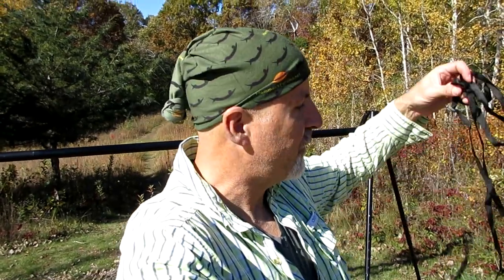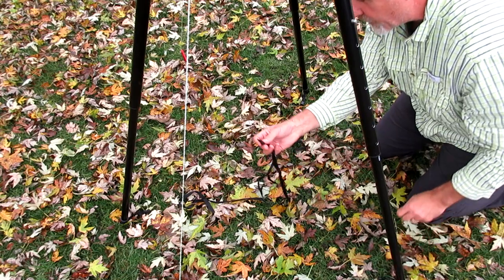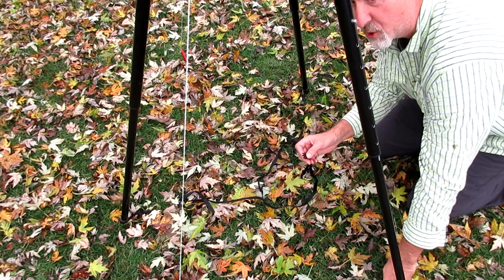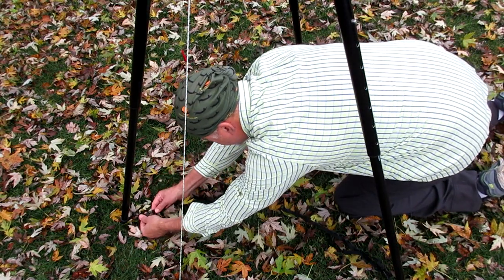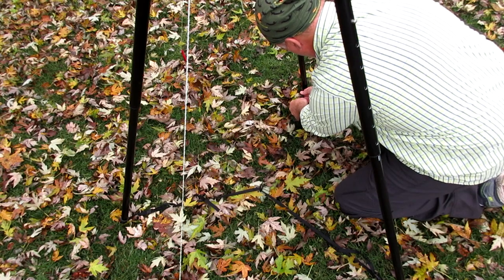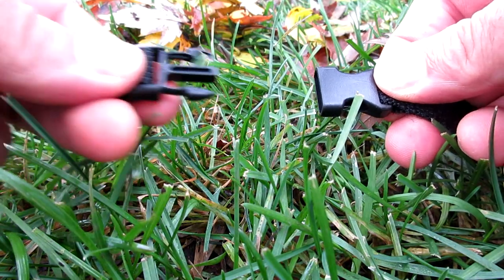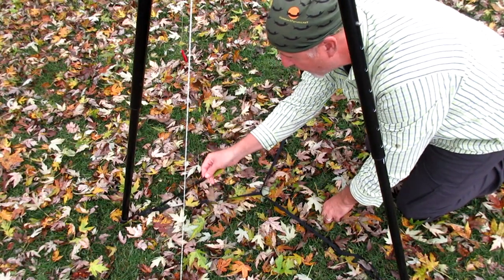Now take the support straps to prevent the tripod legs from spreading out too far — it's a safety measure and good to have on. Put them on the bottom of the tripod. They're really easy — just snaps. Take the support strap; there's a male end on one side and a female end attached to each leg. Snap them into each leg of the tripod, then pull it out and tighten it up. You can tighten the straps as needed.